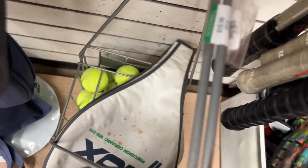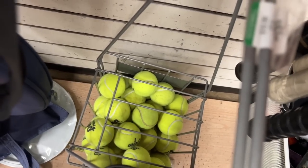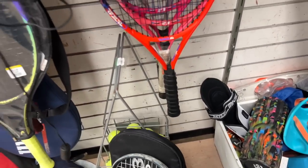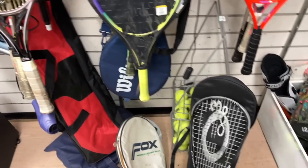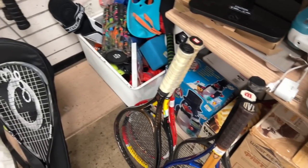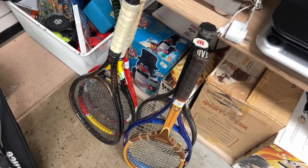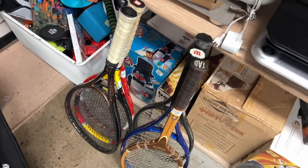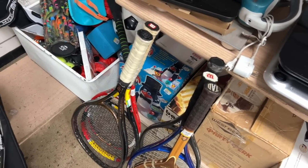All right - look, we got a basket of balls with the basket itself. Wow! Yeah guys, if you want to teach your kid, this is the place - get a basket of balls with the balls and a kids' racket. All right, let's get back to these rackets and see what I might grab.